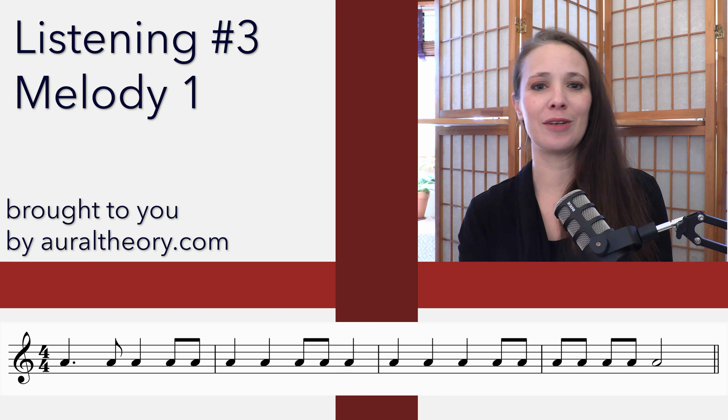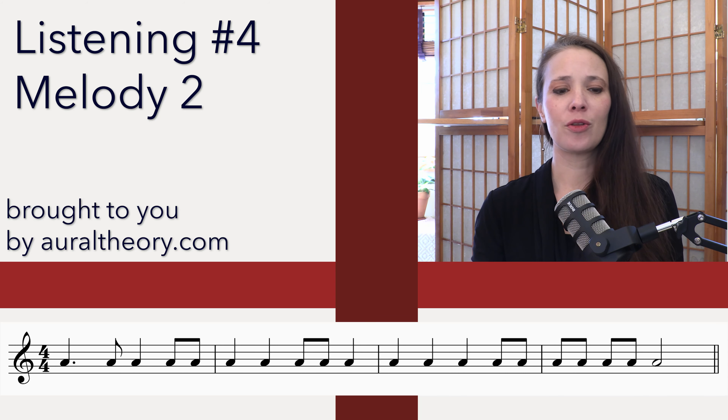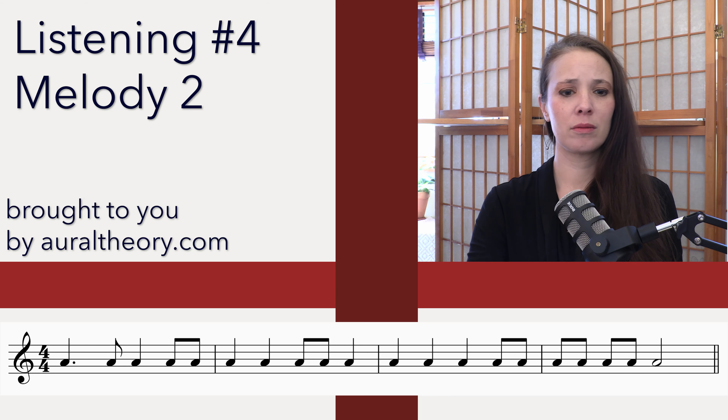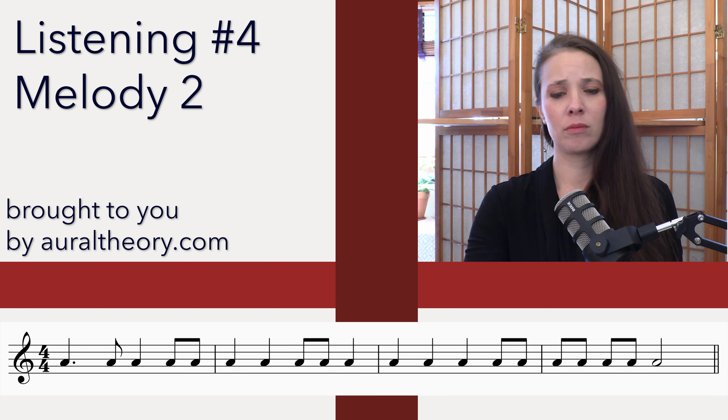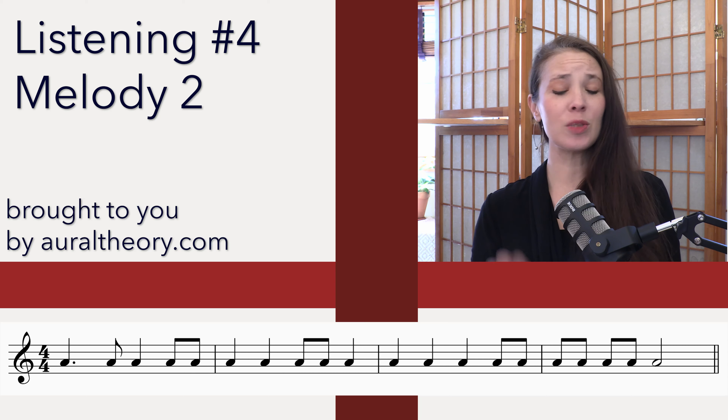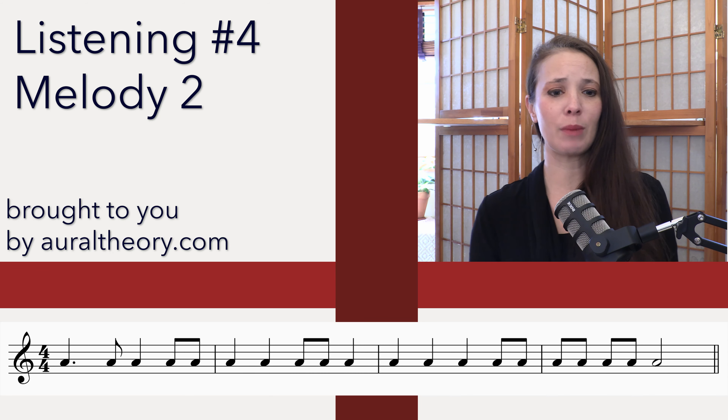Let's give it another listening for the melody. Three and four and. Okay, very good.